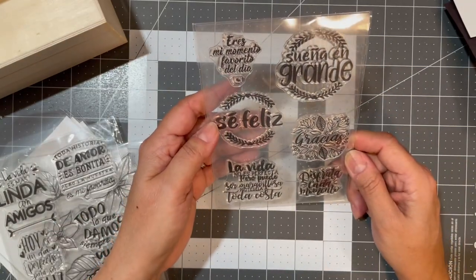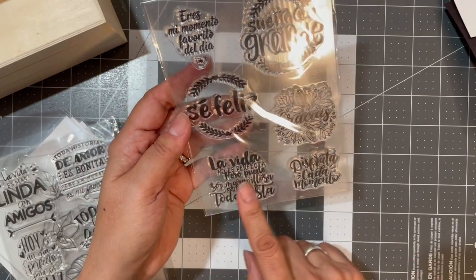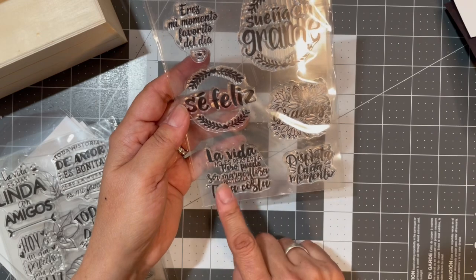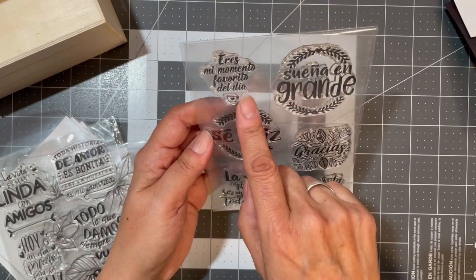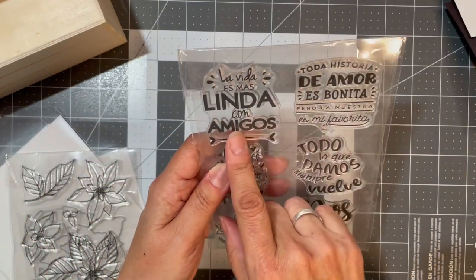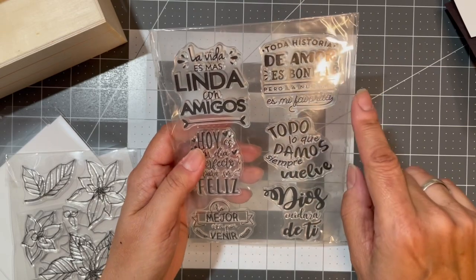More Spanish stamps: 'Sueña en grande' — 'Dream big.' 'Ser feliz' — 'Be happy.' 'Gracias.' 'Disfruta cada momento' — 'Enjoy every moment.' 'La vida no es perfecta pero puedes ser maravillosa, protégela a toda costa' — 'Life may not be perfect but it can be marvelous — protect it at all costs.' 'Eres mi momento favorita del día' — 'You're my favorite moment of the day.' 'La vida es más linda con amigos' — 'Life is better with friends.' 'Toda historia de amor es bonita, pero la nuestra es mi favorita' — 'All love stories are beautiful but ours is my favorite.'